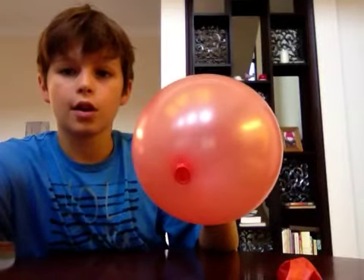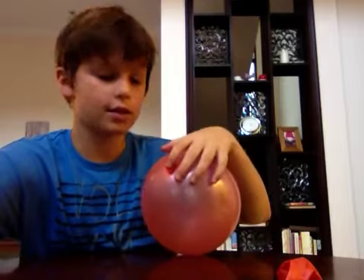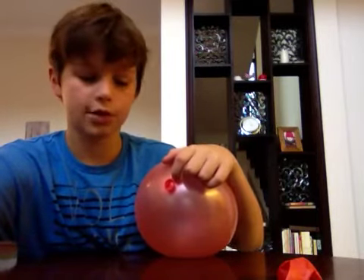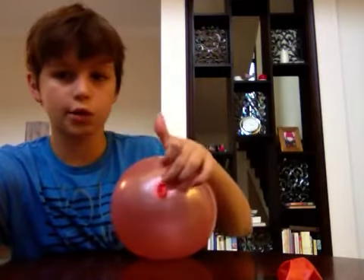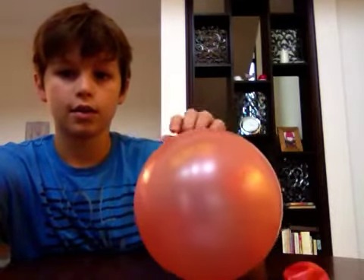And then where you see here — there's the part that's in the soap. Here it's kind of stretched, so you don't want to do it in the center. You want to do it close to the end here.